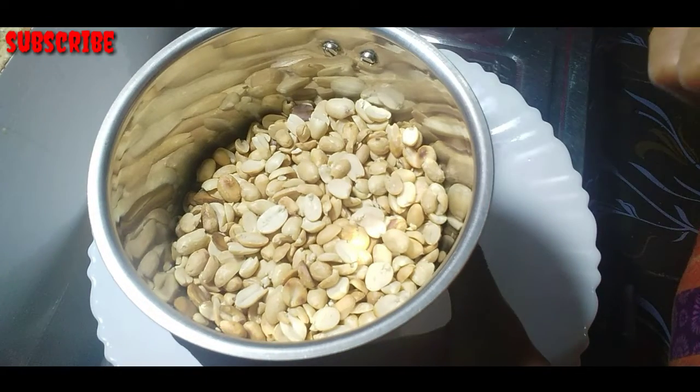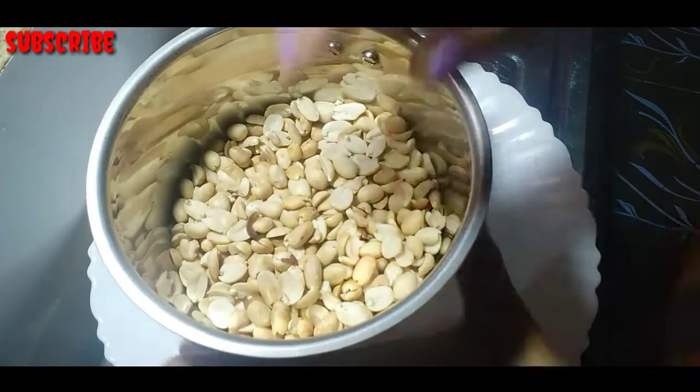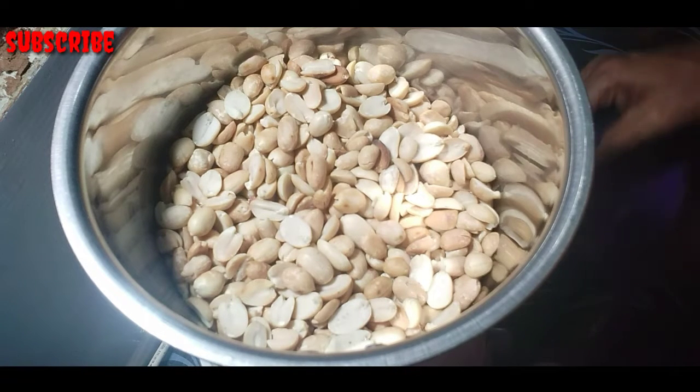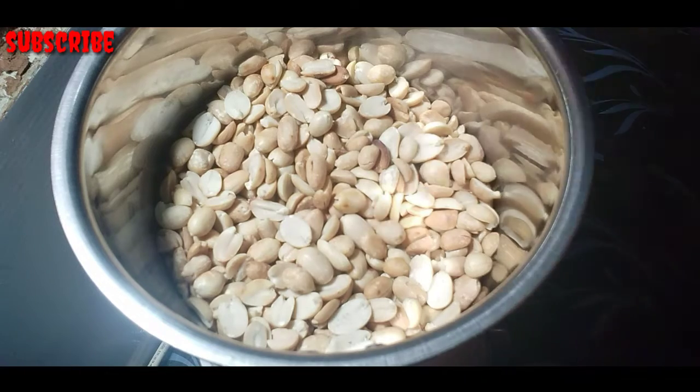Mix it in and mix it in, just put it like this. I am going to pour it up to mixi. We need to pour it in the mixi. We will just pour it in the mixi. Now we will pour it.